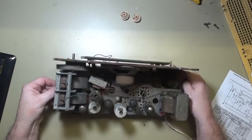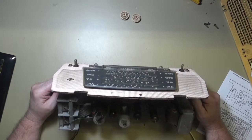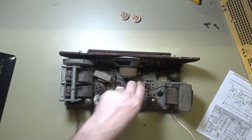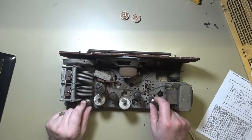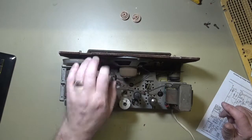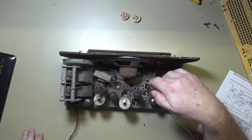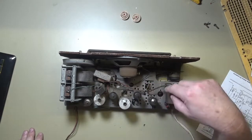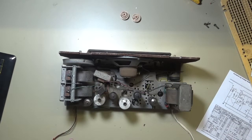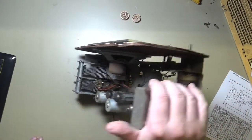Taking a general look at the chassis, it's obviously fairly grubby but no horrible burn marks or anything like that. All of the valves or tubes are in place. Looks like a masonite backing for the front - looks in good condition. The chassis had other uses; there are a number of tube bases here that aren't populated, so they must have used one chassis for multiple models by the looks of it.